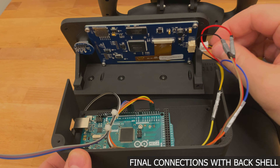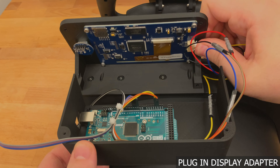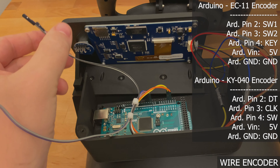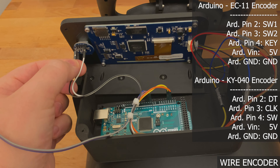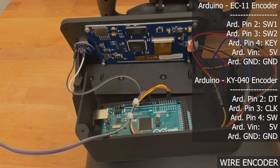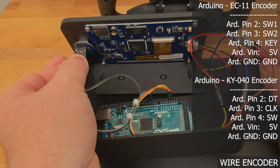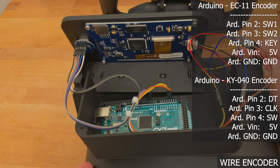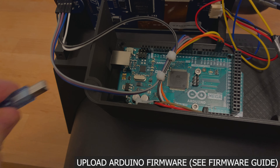Let's start making the final connections. Position the back shell as shown. At this point, you can plug the display adapter into the display. Plug the white VIN lead into the 5V input of the encoder and the black ground lead into the ground of the encoder. Plug pins 2 and 3 into the encoder outputs and pin 4 goes to the encoder switch. This is the EC11 encoder and you can also use the KY040 — check out the pinout guide for a better look at hooking those up.